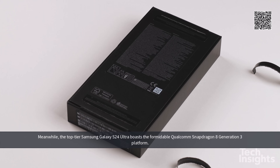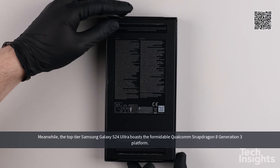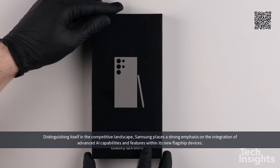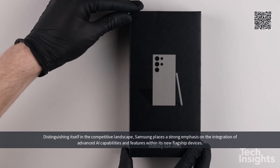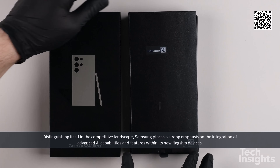Meanwhile, the top-tier Samsung Galaxy S24 Ultra boasts the formidable Qualcomm Snapdragon 8 Generation 3 platform. Distinguishing itself in the competitive landscape, Samsung places a strong emphasis on the integration of advanced AI capabilities and features within its new flagship devices.